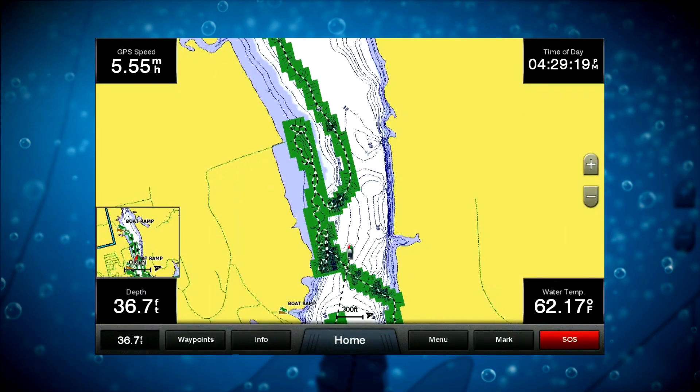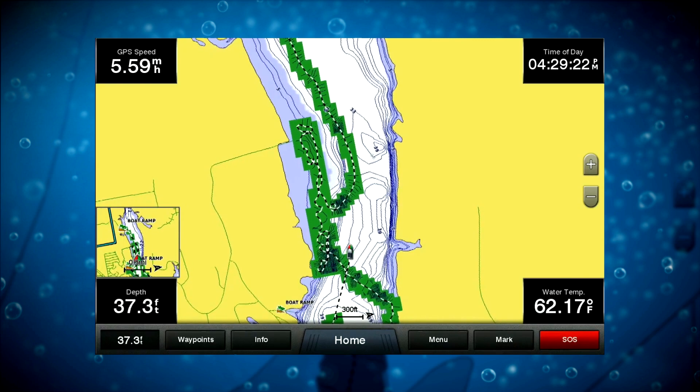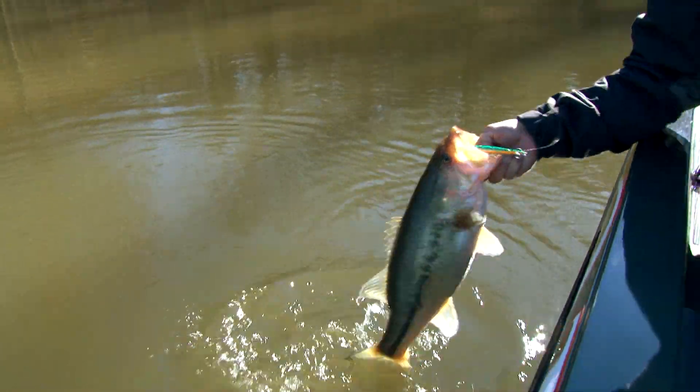In areas where you don't have a lot of mapping, Quick Draw is for you. You can map those key features — creek channels, flats, stumps, grass edges — and have it on your SD card. It's your key.